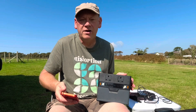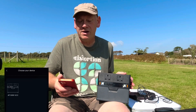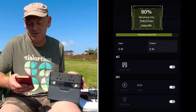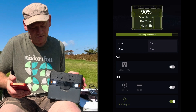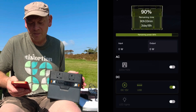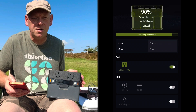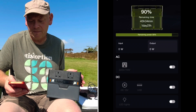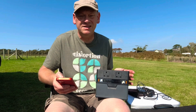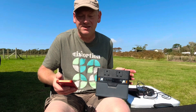The unit has a great Bluetooth feature — download the AllPowers app from your app store and you can remotely control all the output sockets. I'll show you now: turning the lights on and off, the DC sockets on and off, and the AC sockets — you'll notice a little fan noise as soon as AC comes on, then silence when it's off. I think that's a really good feature; you could have the unit hidden in a cupboard and remotely switch things on and off.